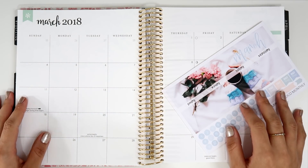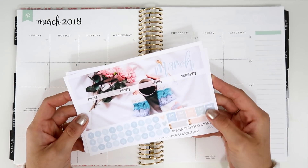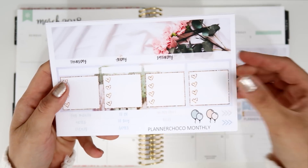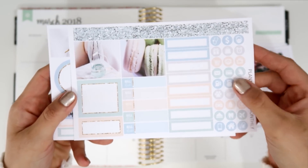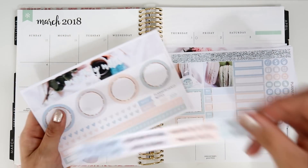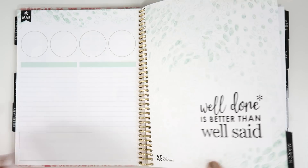Hi guys, welcome back to my channel! Today I'm going to film a monthly plan-with-me video for March. The kit I'm going to use is from Planner Shoko, on premium matte paper — it's absolutely beautiful. I'm also going to use the monthly notes page. I think I'll start with the notes page and then move to the monthly spread.